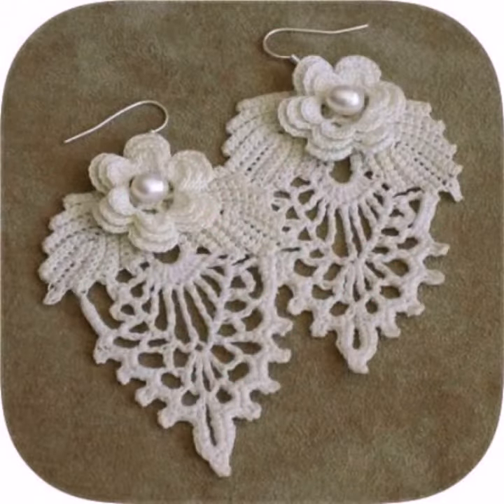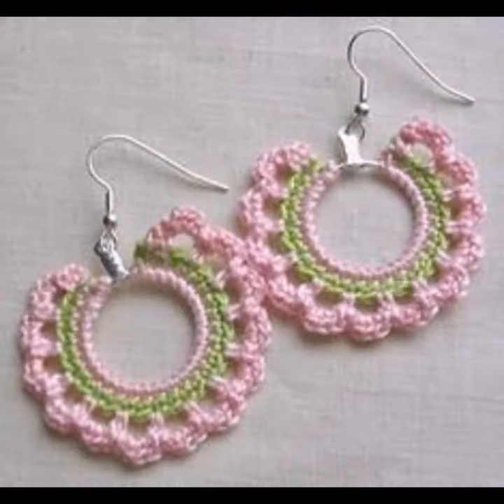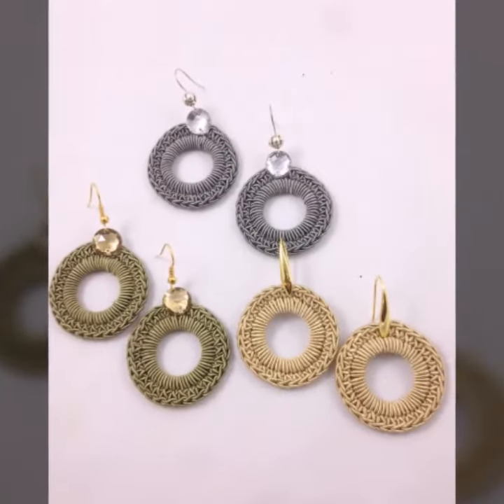So guys, let's get back to our video. Today I'm going to share with you a very impressive, very beautiful, fantastic, adorable, and stylish amazing collection of crochet earring designs.